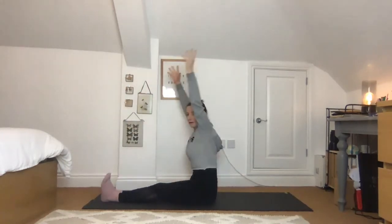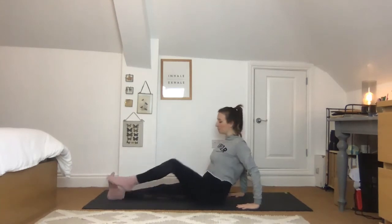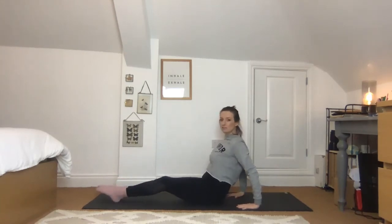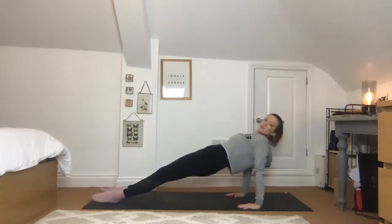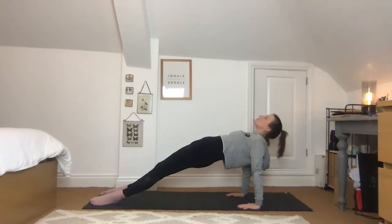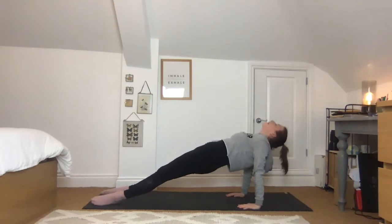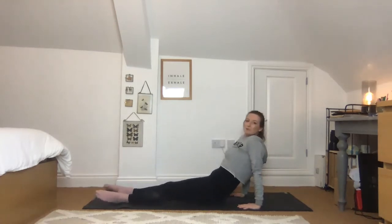Come all the way back up, release the hands down. Take them behind you — fingertips pointing forward, slight bend into the elbows, squeeze between the shoulders. You can either bend the legs up or from where they are just a really small bend. Press, squeeze, and lift all the way up into Purvottanasana — head back or chin in towards the chest, your choice. Take one more breath, then exhale and slowly release all the way down.